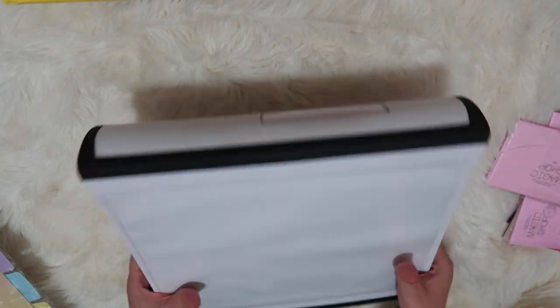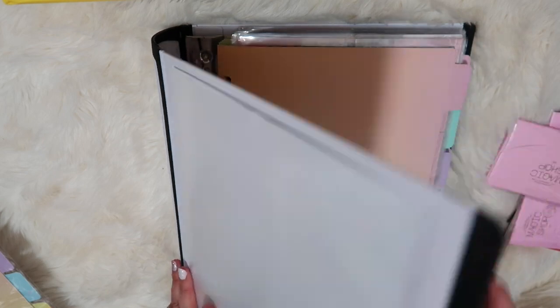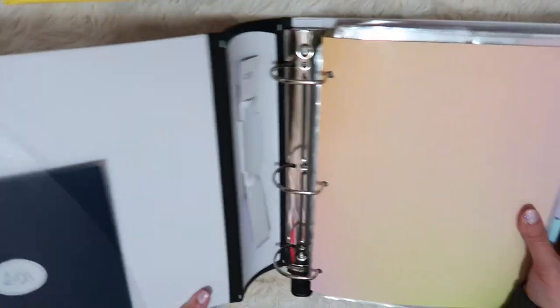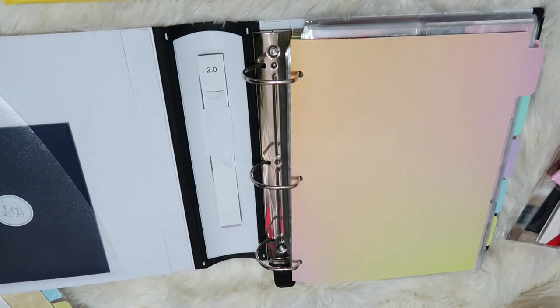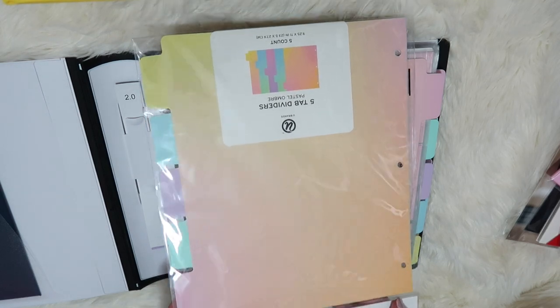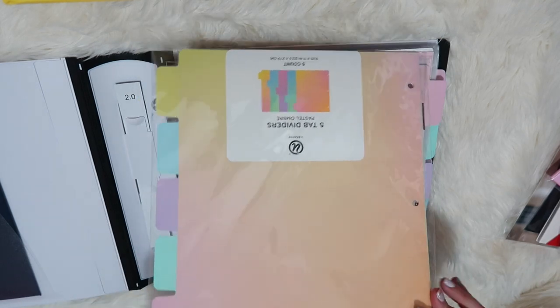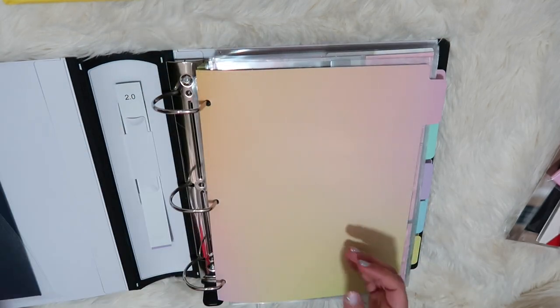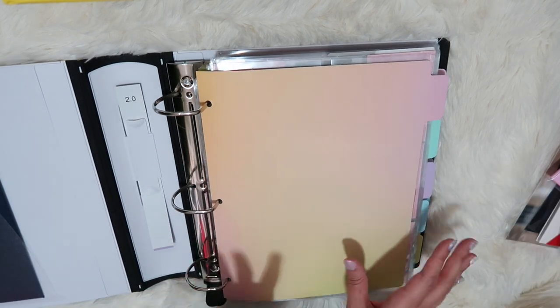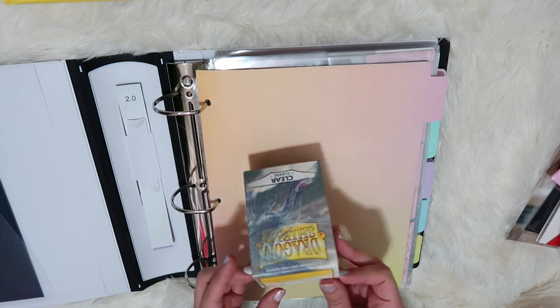This binder is the Staples Better Binder — it's white with a little window here. I haven't decorated anything yet but I really love this binder. It's the two-inch and it's already starting to fill up, so maybe the next step is going to be a three-inch. I also have these dividers I got from Target — they come in a pack of five. I saw Blue Moon V using them; they have a very big BTS unboxing channel. They're only a couple of dollars and I really love the colorful rainbow aesthetic.